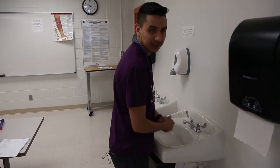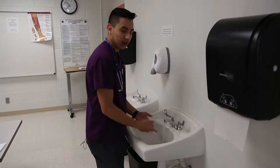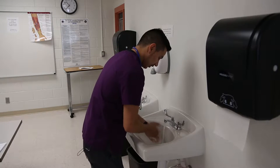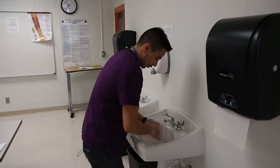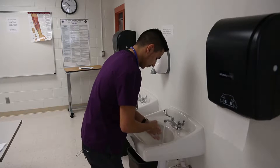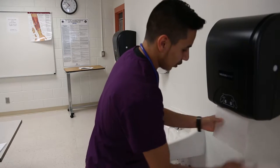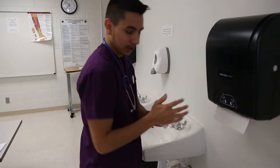Before you begin any procedure, you always want to make sure you wash your hands for 20 seconds with warm water — that way we protect from spreading any kind of germs. Make sure you use soap and wash in between your fingers. Do circles around your palm to get any dust, germs, or anything out of your nails. Make sure you turn off the faucet with a paper towel so you won't get germs on your hands again. And we're all good. Let's go see our patient.